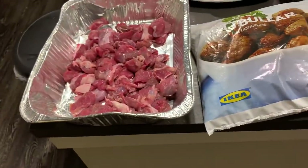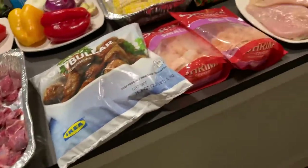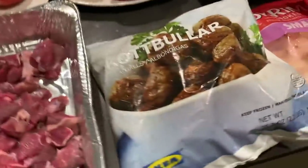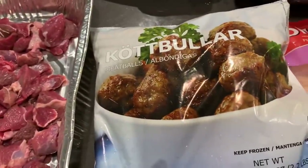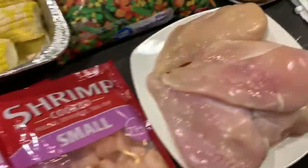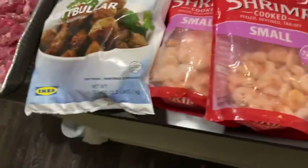Here are the items I'm going to be using today for the meal prep. I have beef, meatballs that I bought from IKEA, shrimp, and chicken. Those are all the meats that I'm going to be preparing.